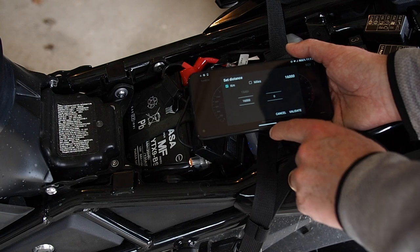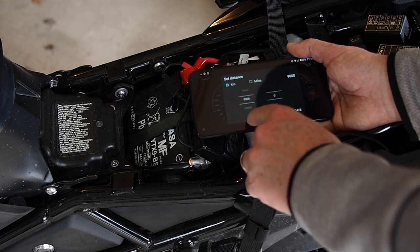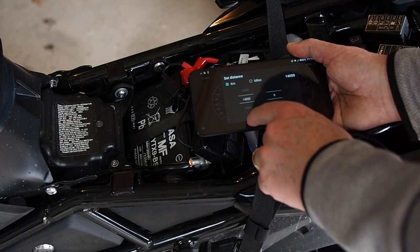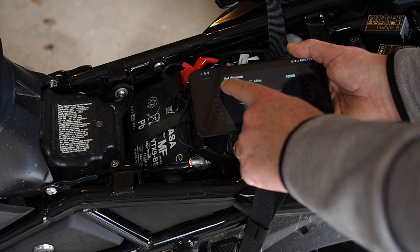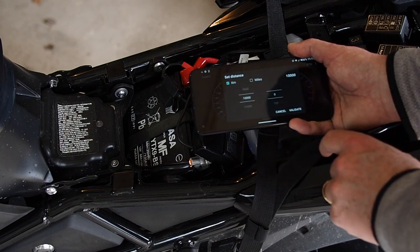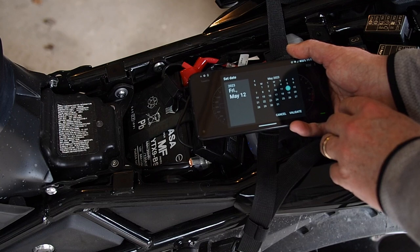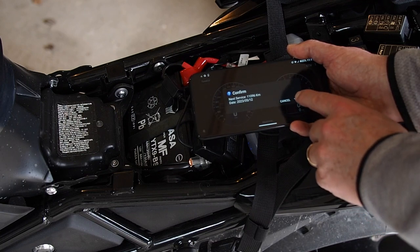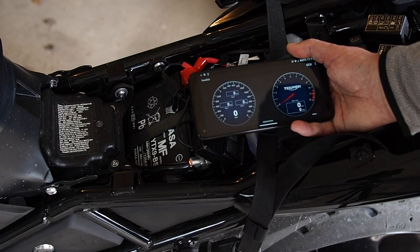Our choices appear in kilometers: 1,600 or 1,500. The book says 15 or 1,600, but let's make it 10,000 kilometers for now. Then we select a date — one year from now, so fair enough. Validate, confirm, next, yes — reset service interval, yes. That's all happy.